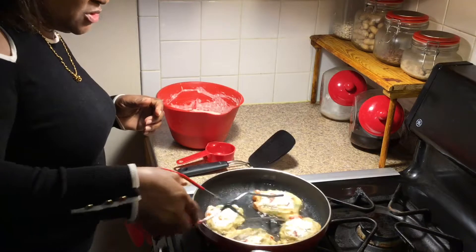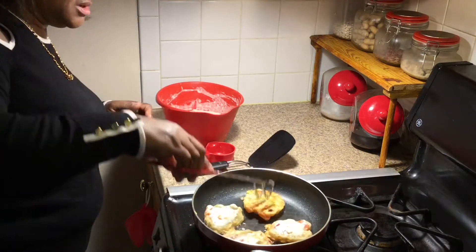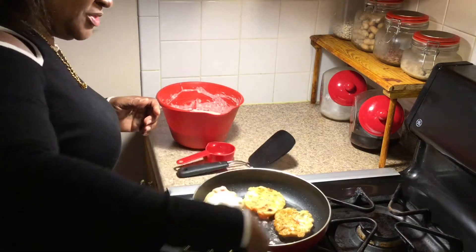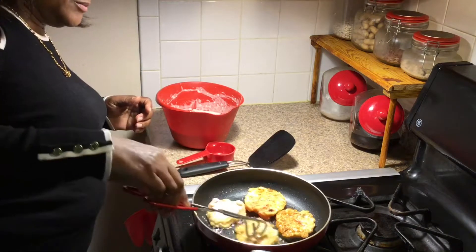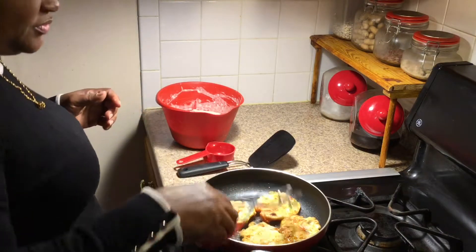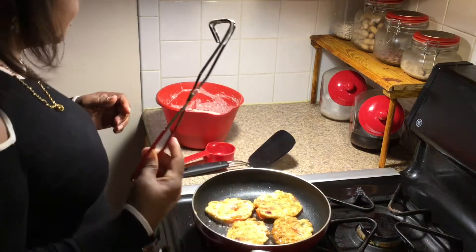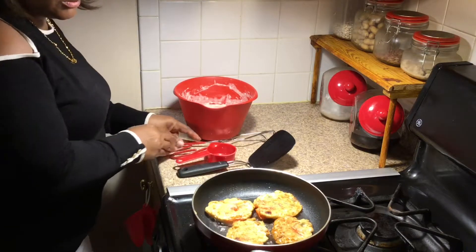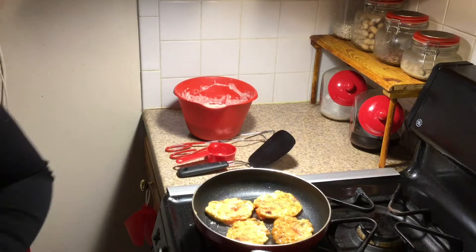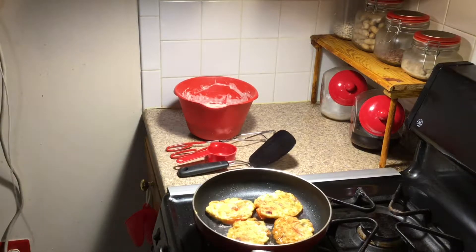Four minutes, a little bit more than medium heat. And now we're flipping — come on the other side. There we go. Another three minutes and that will be nice and good.